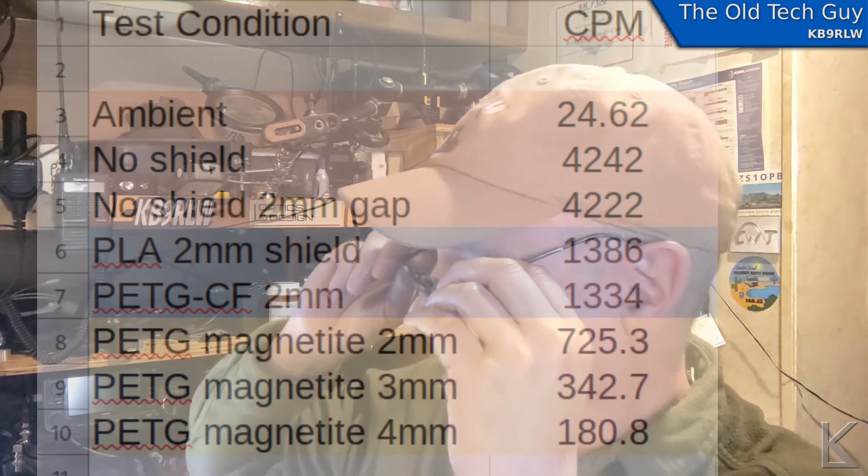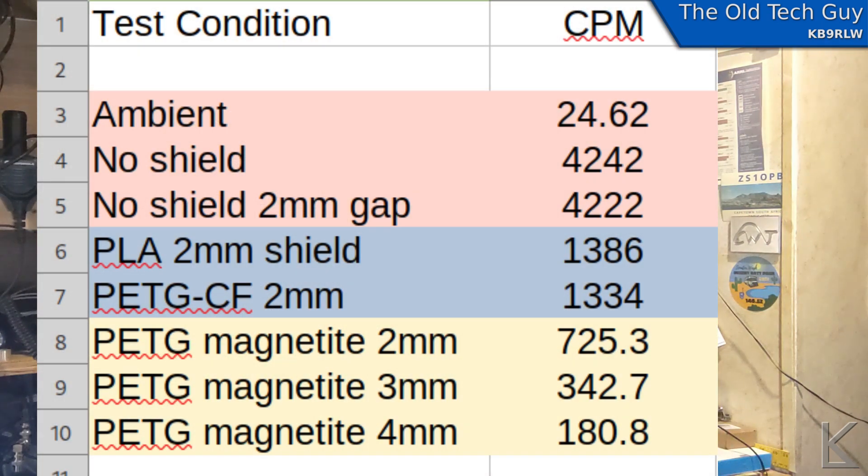So those were the tests. Let's look at the results. The ambient radiation with no radiation source near the counter averaged about 24.62 counts per minute, which is about right for this area in the high desert. The no-shield reading with the Geiger counter sitting directly on the plate averaged 4,242 counts. With just a two millimeter gap — no shield, just the spacers — we got 4,222, so a very slight fall-off over two millimeters. And then the control samples: PLA by itself cut the count down quite a bit — 1,386 average. So plastic by itself shields some of the gamma radiation coming from the depleted uranium on the plate.